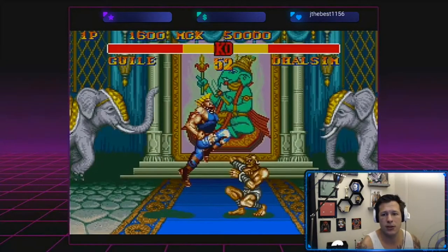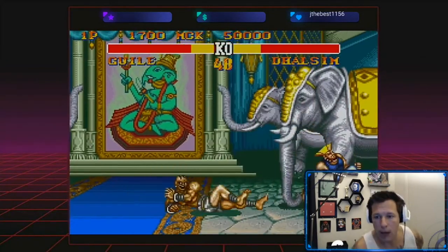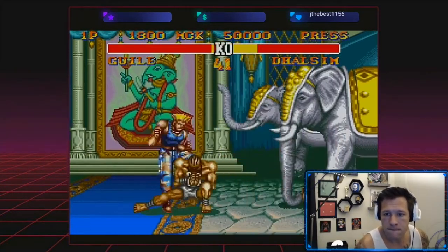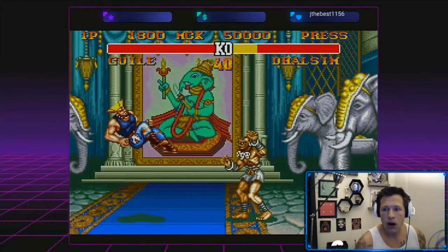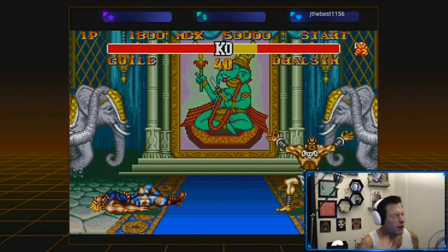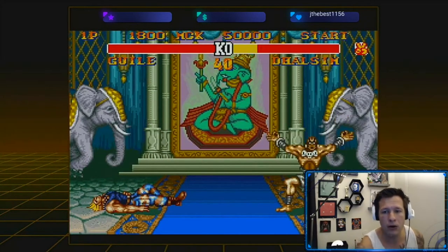I don't know these classic games, I'm telling you. Okay, you're coming, we're getting it. Okay, I'm out, delete. What is up guys, Gobernator back here.